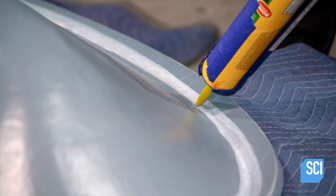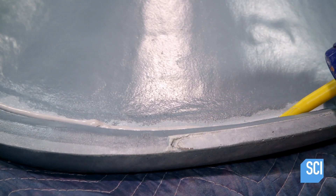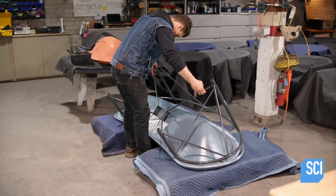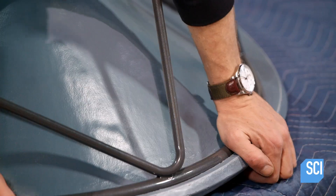A technician fills a channel with adhesive along the perimeter, then places the frame into the channel. The adhesive will take a day to cure.